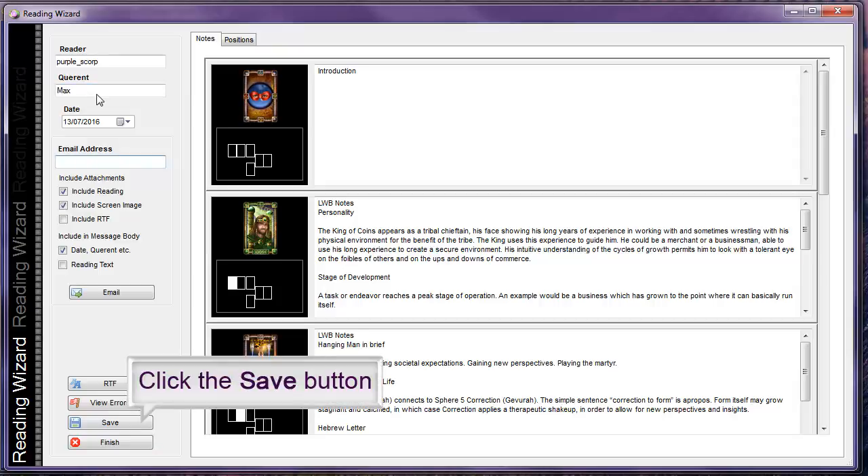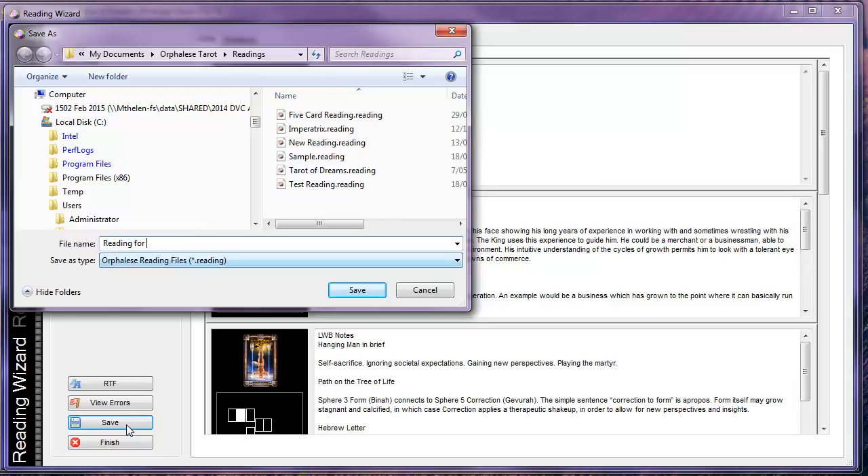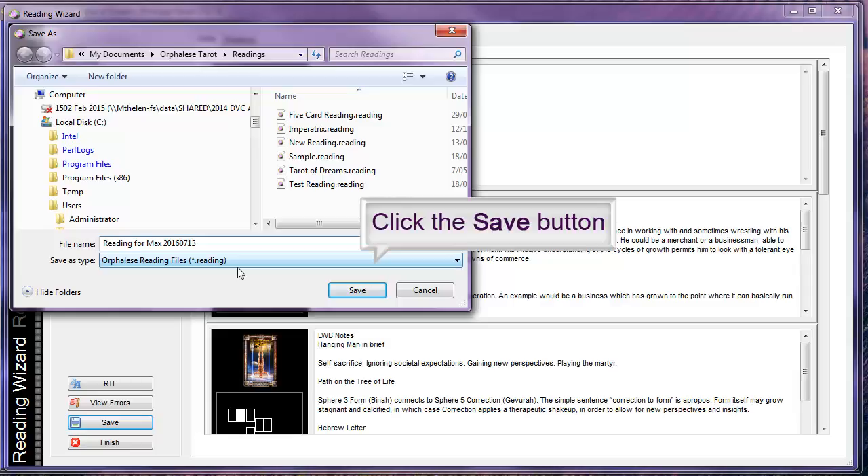Click the save button to display the readings folder. Enter a reading file name and click the save button.